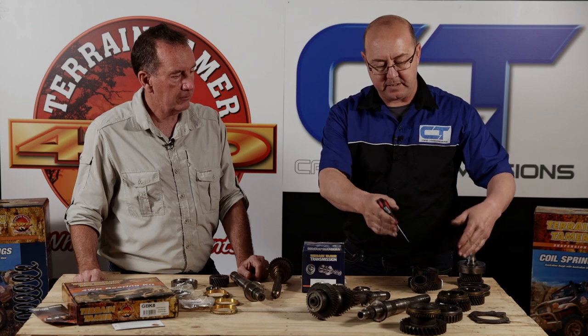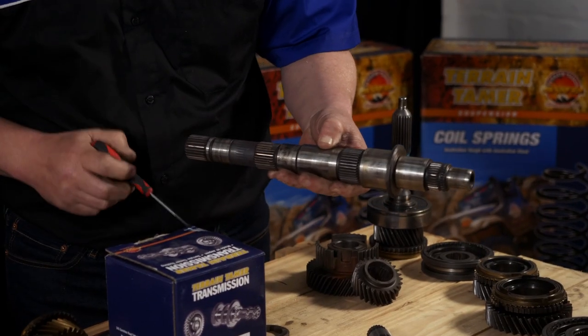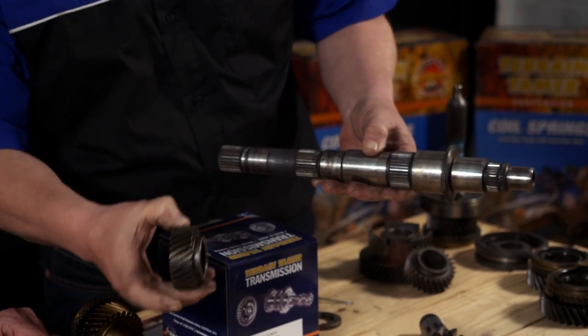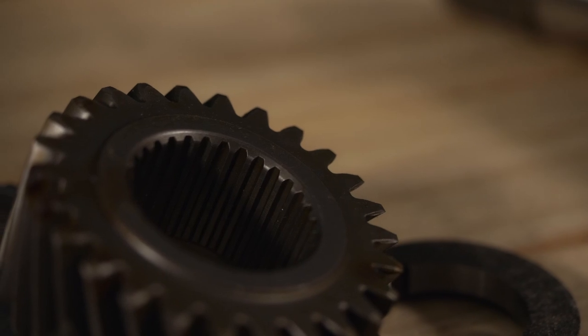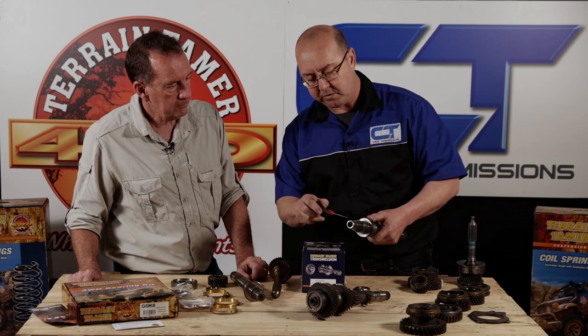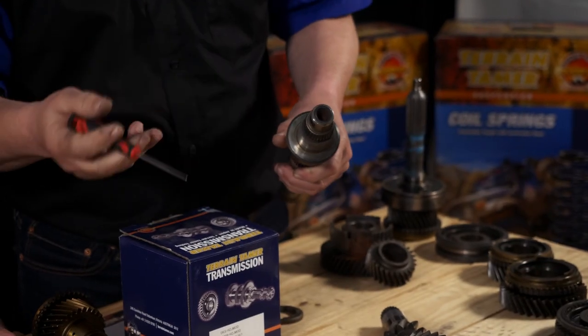We've got third, second, and first gear - nothing much to show there; synchros will be replaced. On our main shaft, we had wear on the splines - slight wear in this case, but it is worn. Together with Terrain Tamer's full complement of splines on the fifth gear, it will also increase load-bearing capability and last longer. The tip of this shaft has also been re-sleeved with a hardened inner ring, which is a general repair in the trade, but we wouldn't want to take any chances on your expedition, so the shaft will also be replaced with a new one.